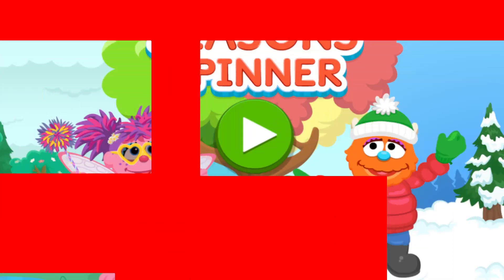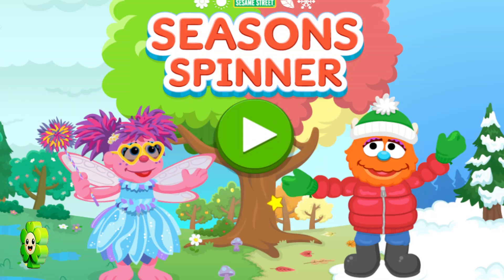Sesame Street Season Spinner. To start, press the green button.